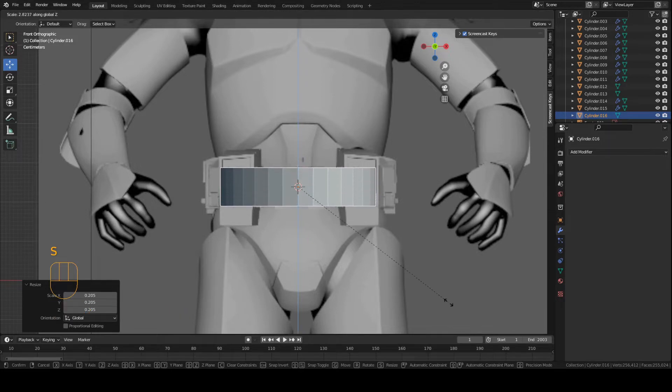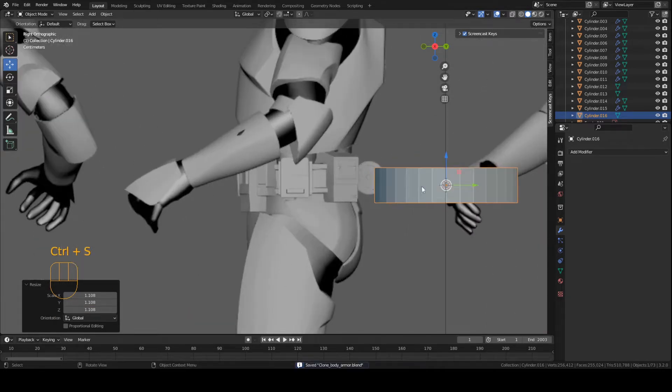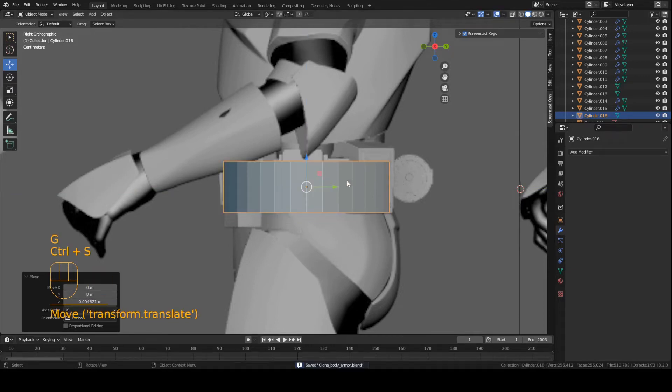Press S, Z, and get a bit taller, just matching it to the reference here. Make it about this wide, go to side view, you can grab it forward, press S then Y, and move the piece. Make it a bit shorter. Click right about here. And there we go.